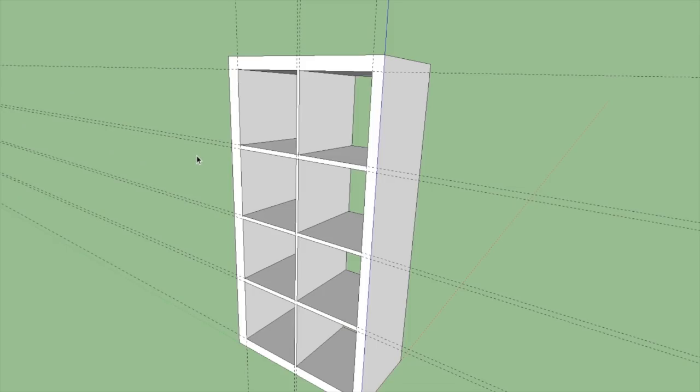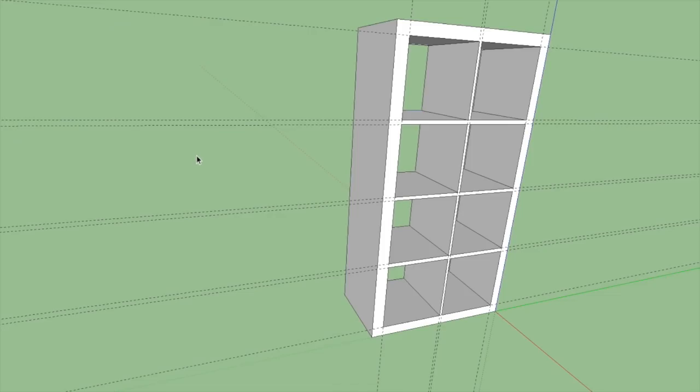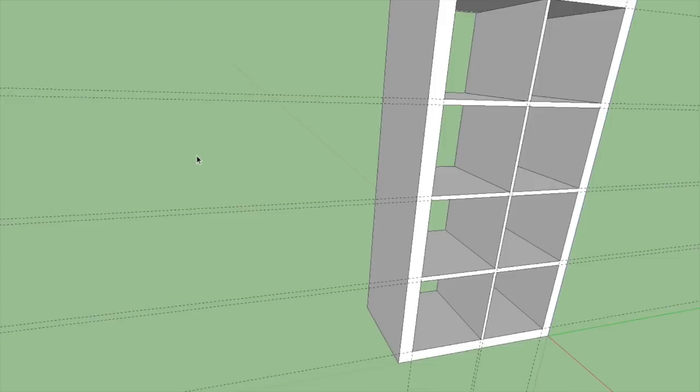If I rotate around this, you can see I've got a perfect representation of that bookcase and I never had to measure anything in real life — which is really, really nice.